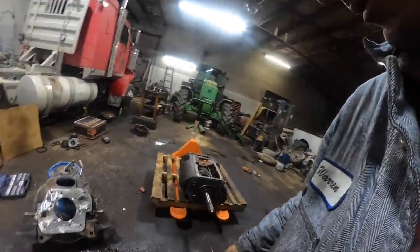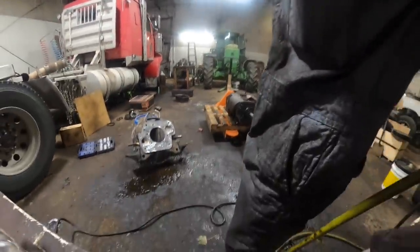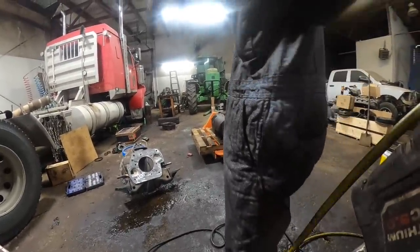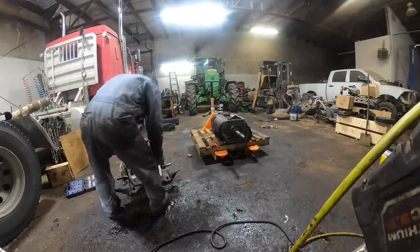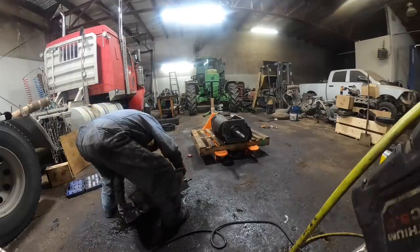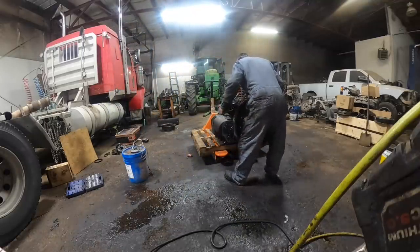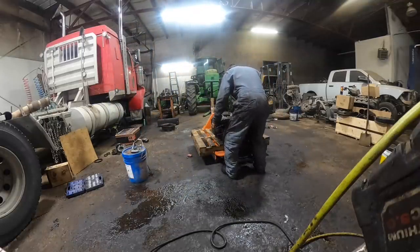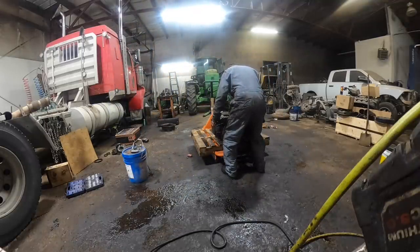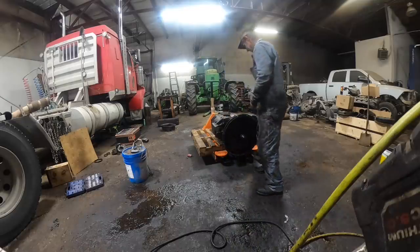Got the bell housing all shined up and pressure-washed. Let's install it.